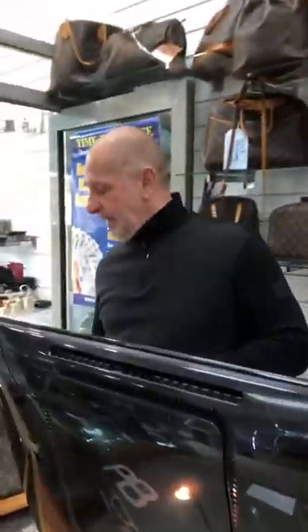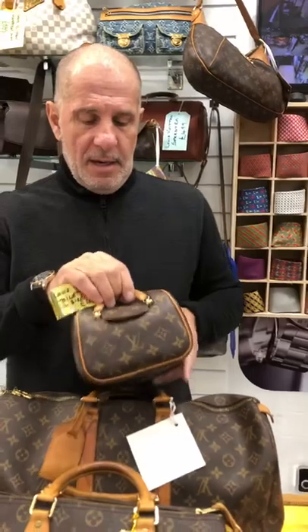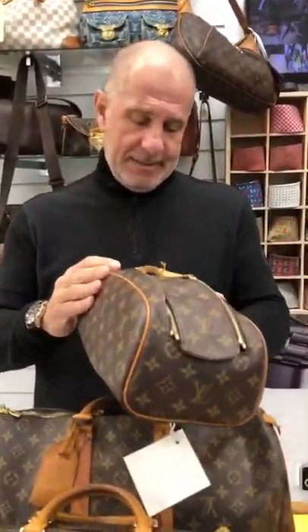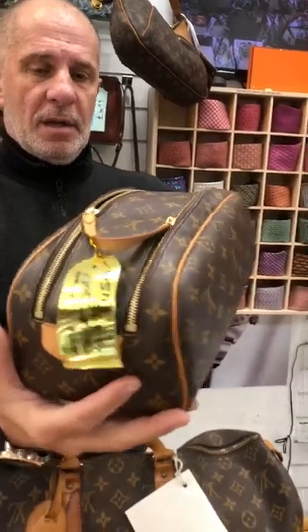A couple of new little bits that have come in. Got a lovely Louis Vuitton wash bag — this is the big boy. You get a lot of room in there. We want £450 for that, and it's in really, really nice condition.